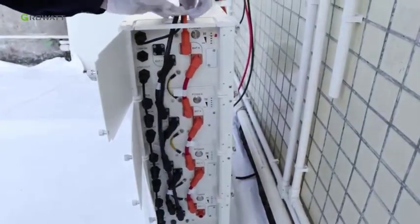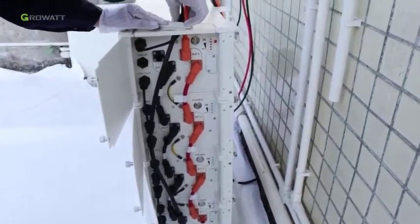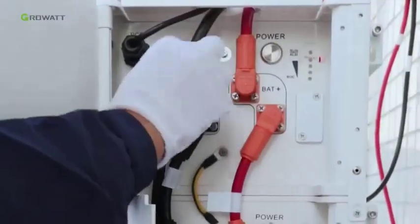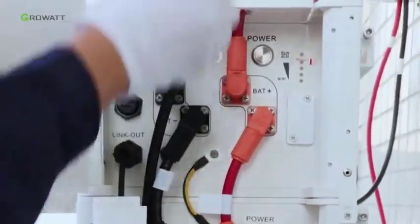Connect the communication cable to the PCS port of the top battery pack. Finally, put the rubber cover to the partial top cover. Install the dustproof covers back to the floating terminals.